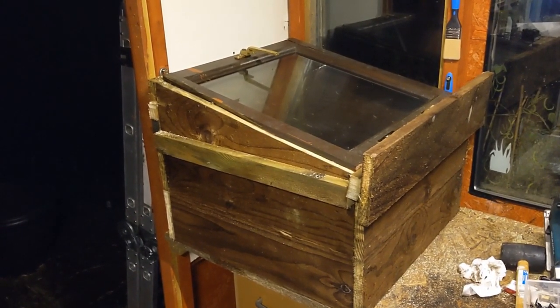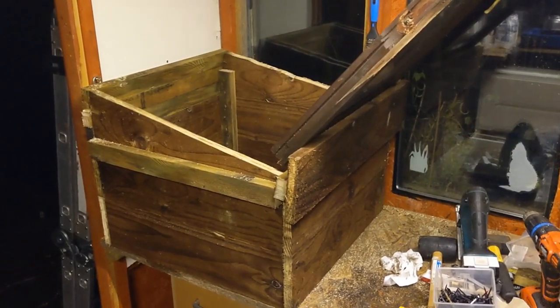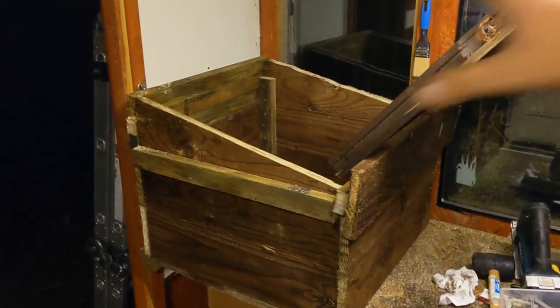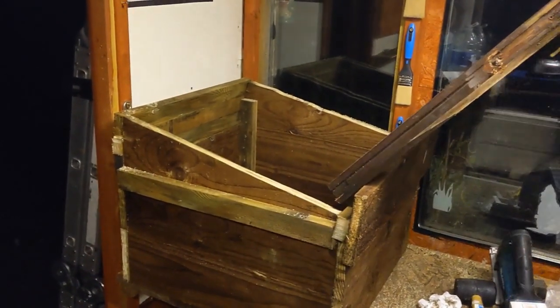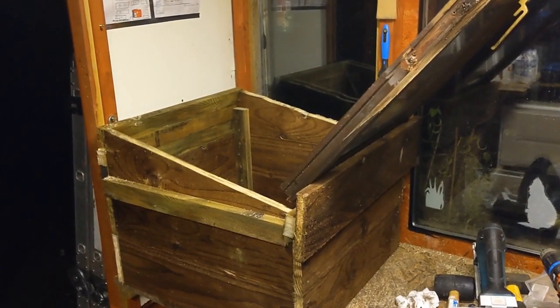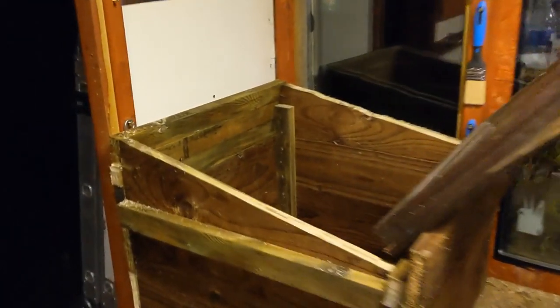I'll just open the lid and show you. As I say, all that panel at the front is to keep it up like that so it doesn't go flopping over and damage the hinges. That's all that bit's there for really. Inside you've got that sort of a setup.